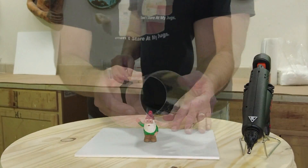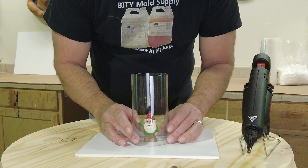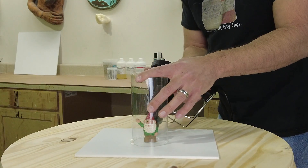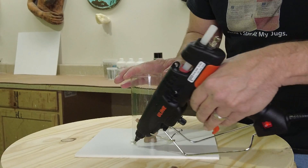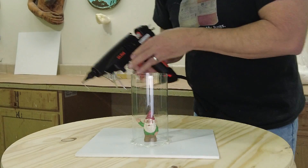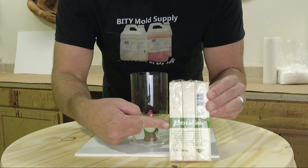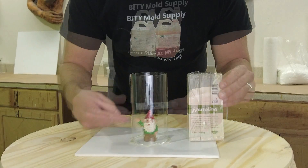First, make sure the gnome is secured to a board. This kit comes with a piece of foam core board. We're going to position the included tube and cut it down one side, because he will require a seam to remove him from the finished block mold. I highly recommend a good quality hot glue gun — like a professional Uline hot glue gun — if you're doing any amount of this regularly. In addition to sealing the tube with hot glue, you can also use the included protalina soft clay to seal up other areas of the mold box.